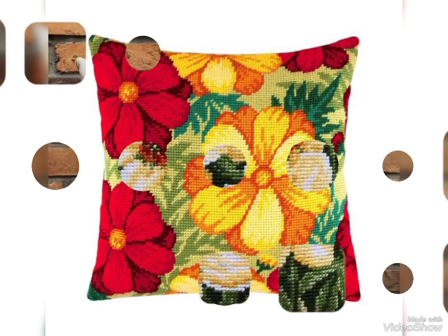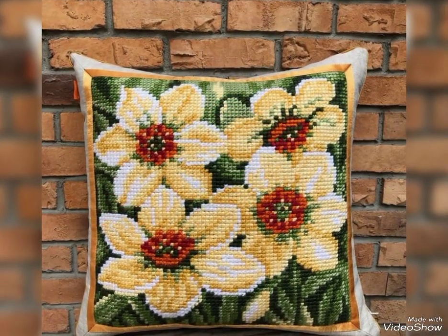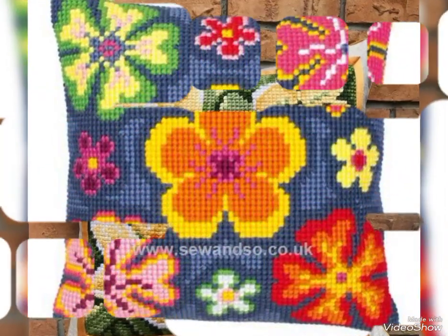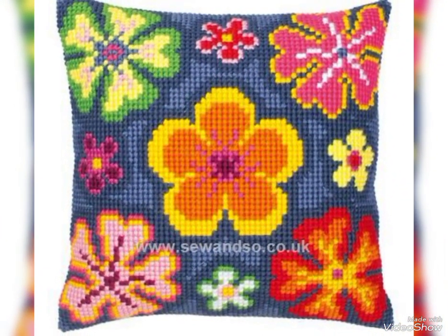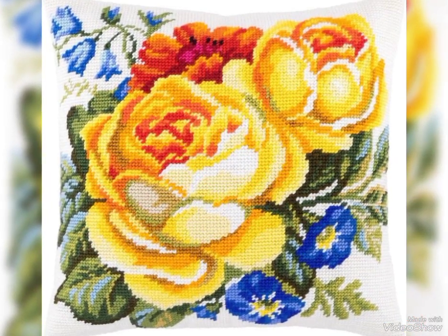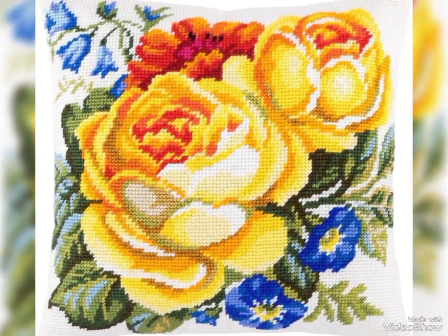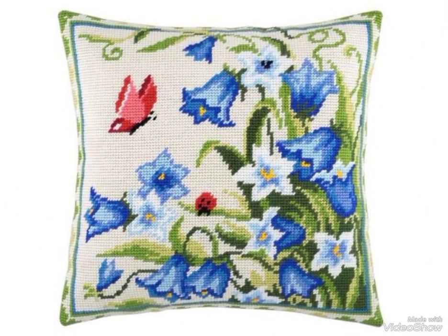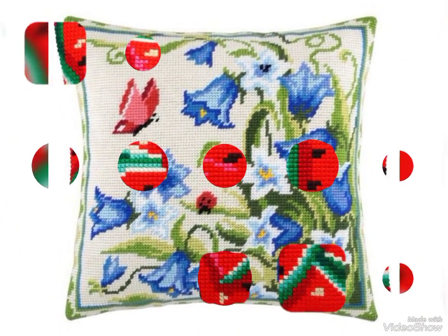Friends, I hope you have new designs and new ideas. I hope you will enjoy my video. Best collection and best ideas — I will be here with different colors and different designs.